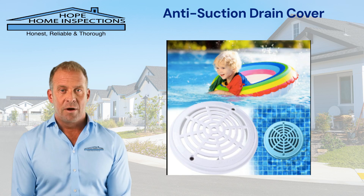By using anti-suction drain covers, pool owners enhance safety for all swimmers, comply with safety regulations, and provide peace of mind for families enjoying their time in the water.